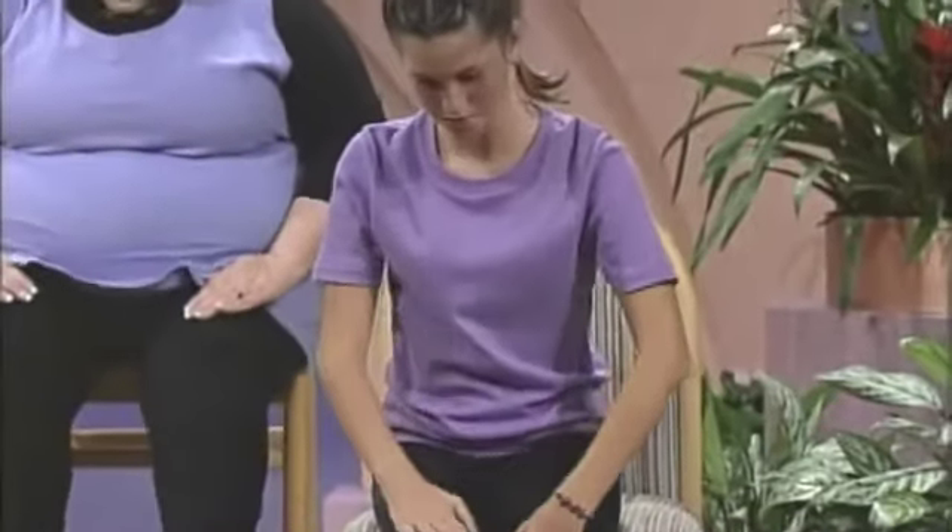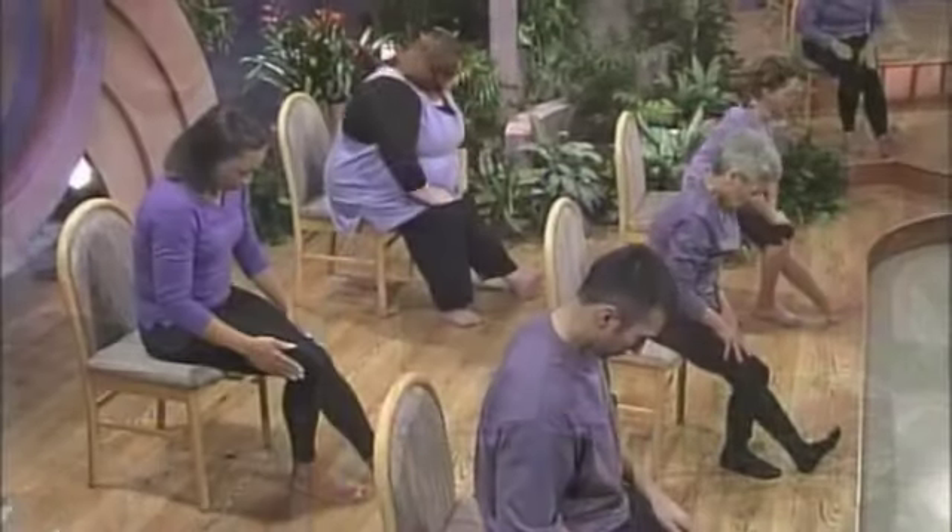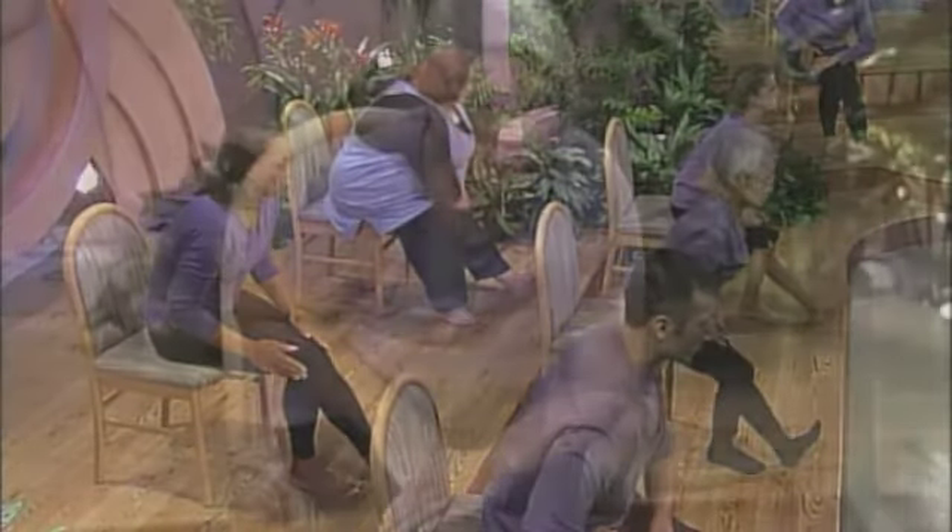Exhale and bring your right leg forward, flexing your toes back, supporting the upper body on your left thigh, stretching out your hamstring, lengthening and elongating your spine. Feel the stretch for two full breaths.